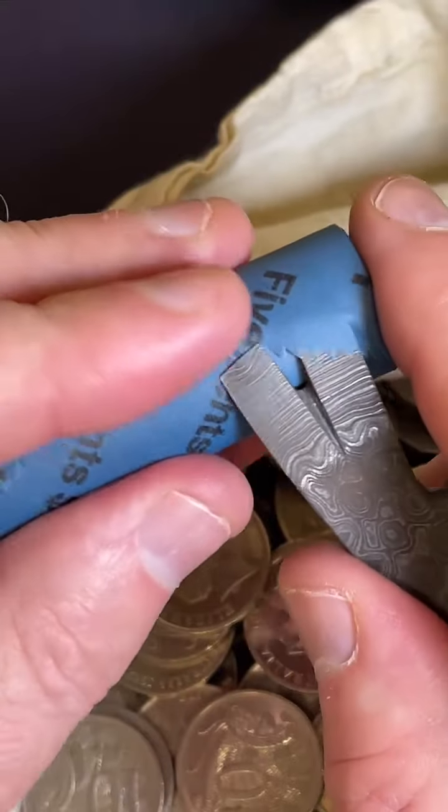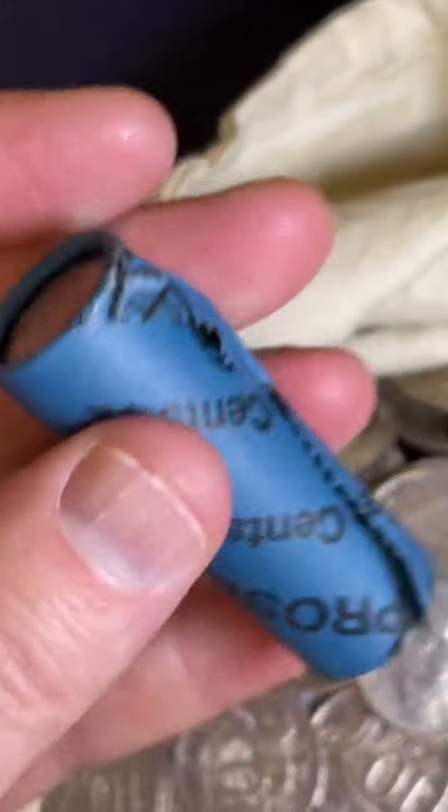Alright, let's jump into this 5-cent roll. Fives. Everyone's different I suppose, aren't they, in how they sort of go about it.